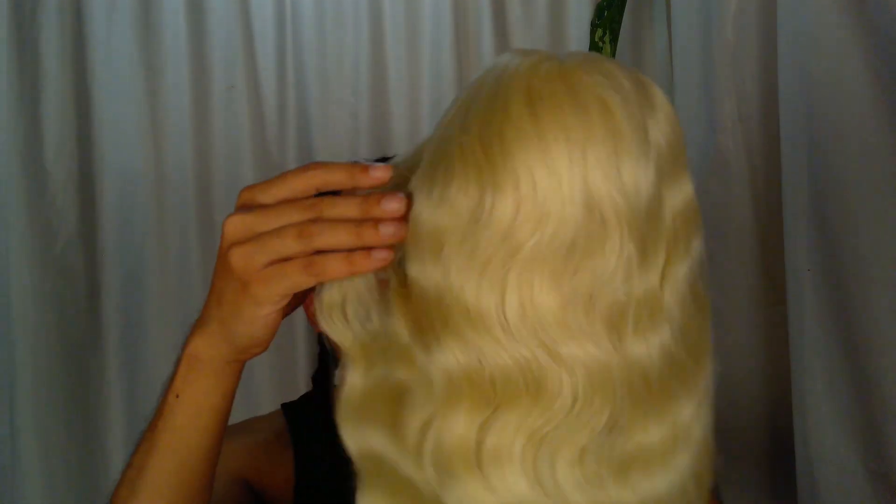It was very inexpensive. I'm learning to work with wigs, but I bought this wig in particular because I wanted to do something different. Today I'm simply checking it out and seeing what we can do with her.